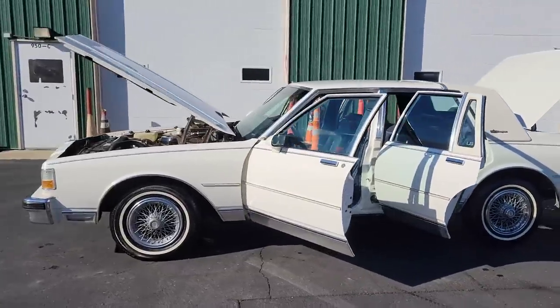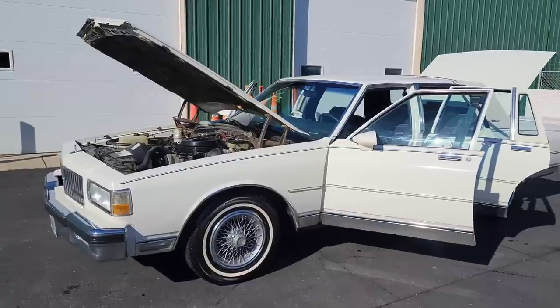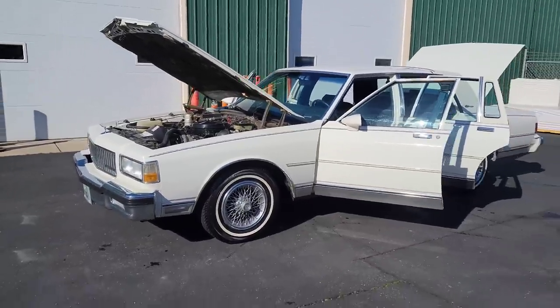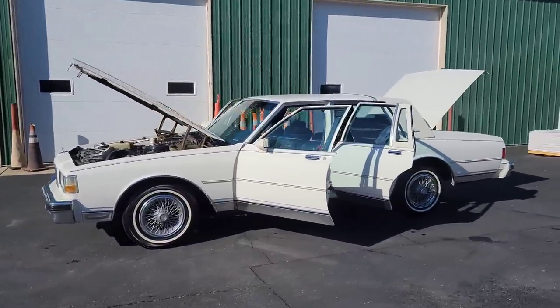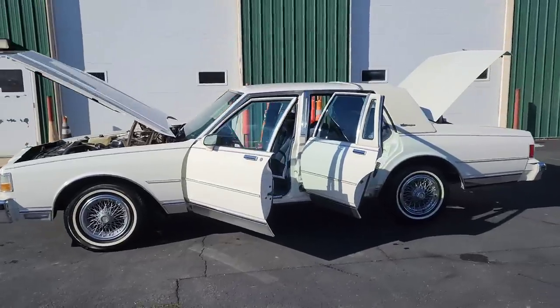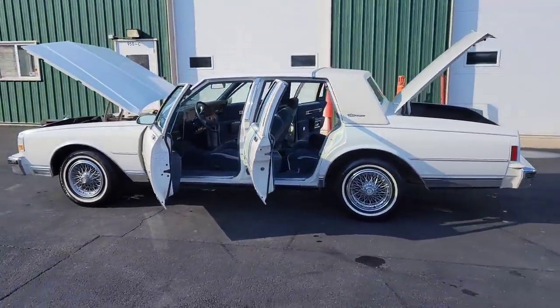I don't really want to get rid of it, but you guys know we're gonna keep finding these, so let's keep pushing them out and keep bringing you guys more Chevys. If you're new to the channel, make sure you subscribe, hit the notification bell, and leave a comment — let me know what y'all think of this box Chevy.